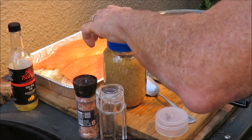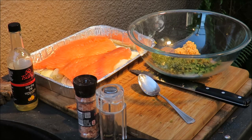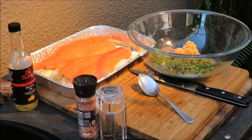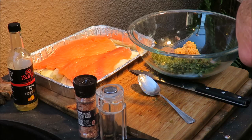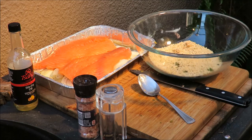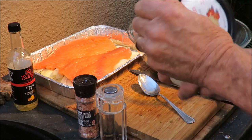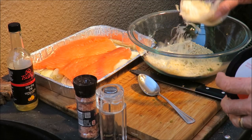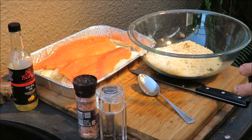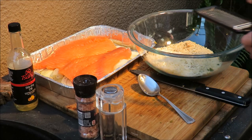We've got some panko bread crumbs going in — that's the basis for the whole breading for the fish. Then we've got some Parmesan cheese going in there because that's good stuff. Do you like Parmesan cheese? I do.